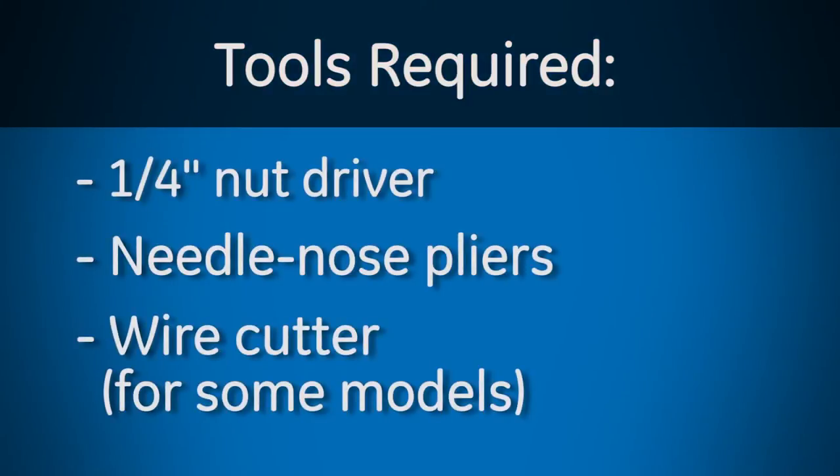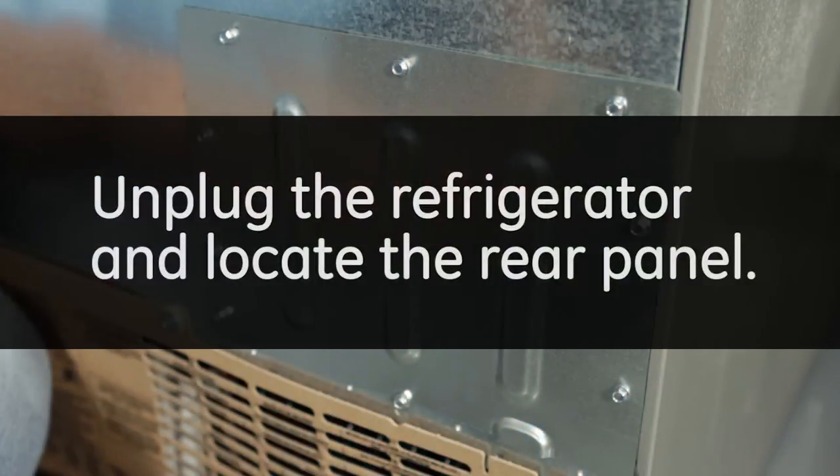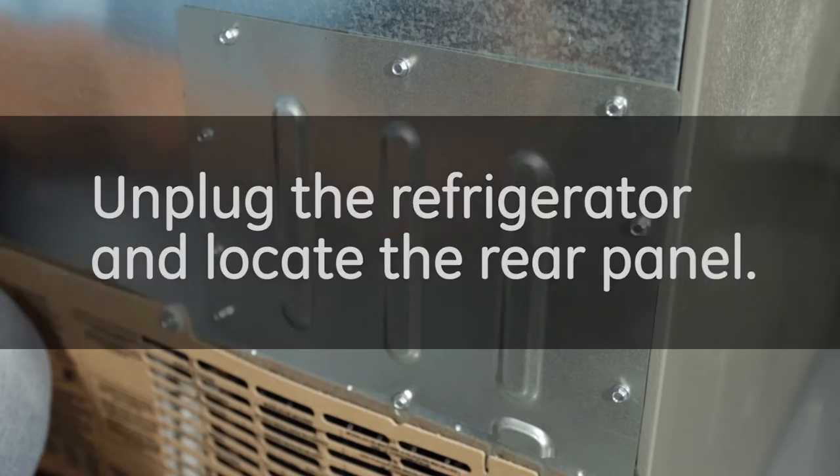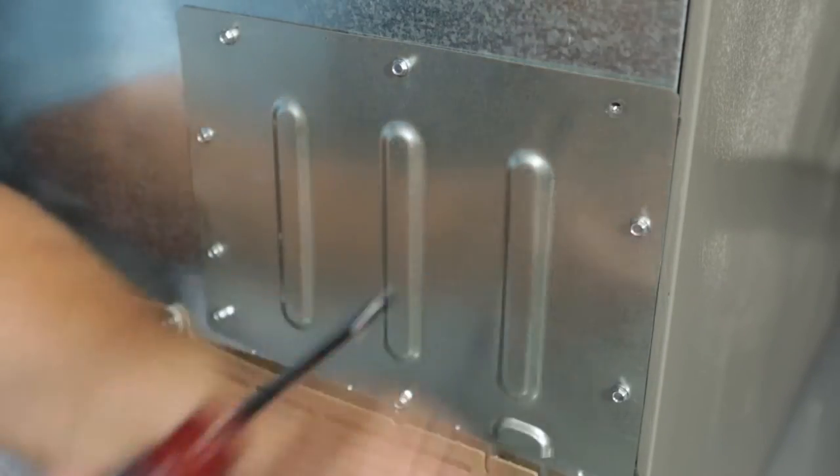Tools required include a quarter-inch nut driver, needle-nose pliers, and for some models, a wire cutter. Unplug the refrigerator and locate the rear panel. Remove the quarter-inch screws and set the panel aside.